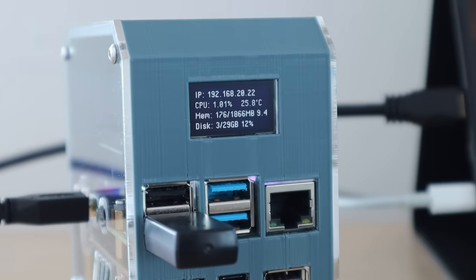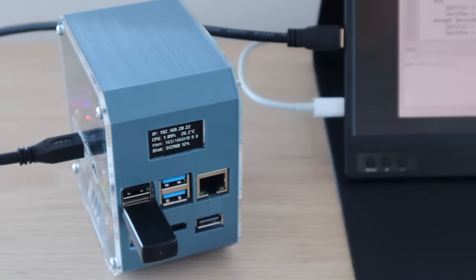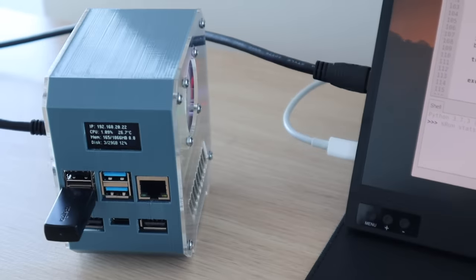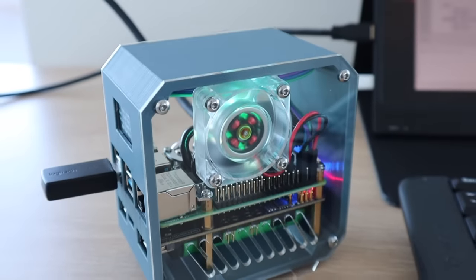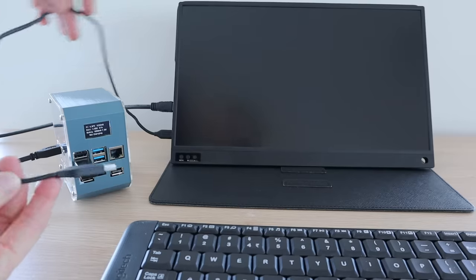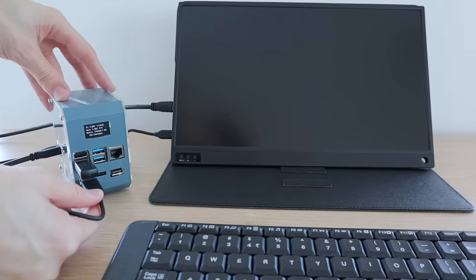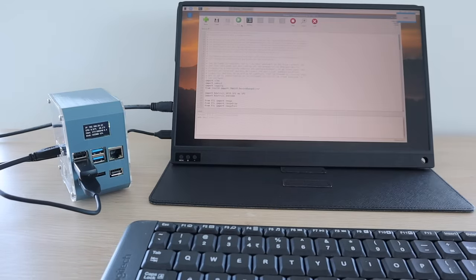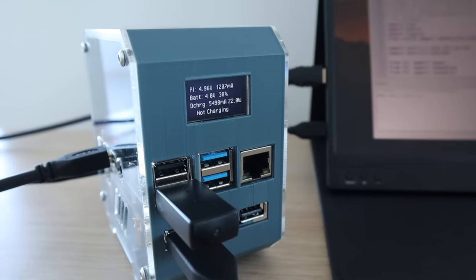So it looks like that's all working correctly. I was able to get just under an hour and a half of run time from a fully charged set of batteries, though this would obviously depend on the capacity of your batteries. For most people this would be long enough to ride out a short power interruption, and your Pi would be safely shut down if the interruption lasted longer than this. I'm going to see if I can plug the display's power cable into the UPS as well. The UPS has enough capacity to power the display too, although this is pretty close to its limit.